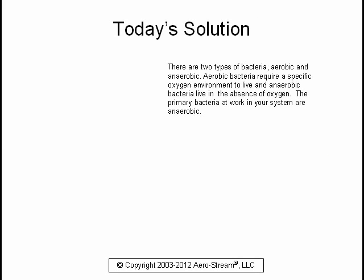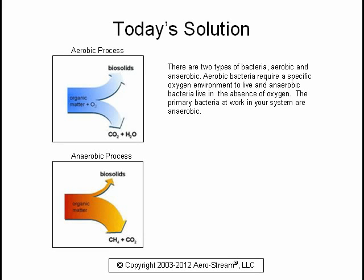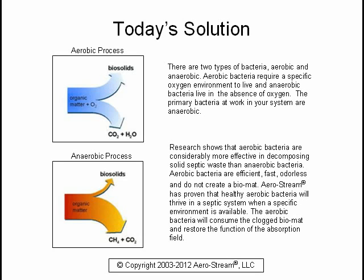There are two types of bacteria: aerobic and anaerobic. Aerobic bacteria require a specific oxygen environment to live, and anaerobic bacteria live in the absence of oxygen. The primary bacteria at work in your system are anaerobic. Research shows that aerobic bacteria are considerably more effective in decomposing solid septic waste than anaerobic bacteria. Aerobic bacteria are efficient, fast, odorless, and do not create a bio mat.